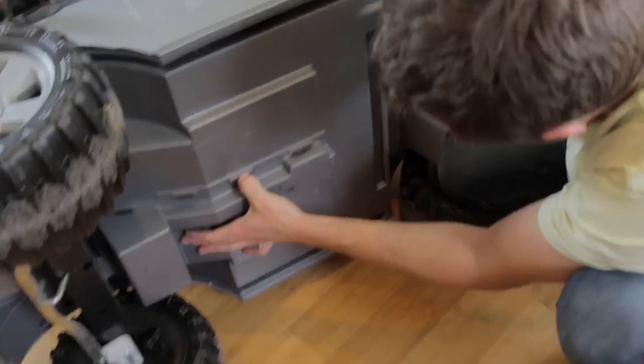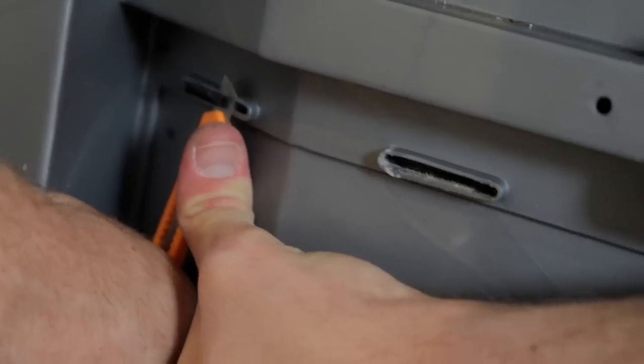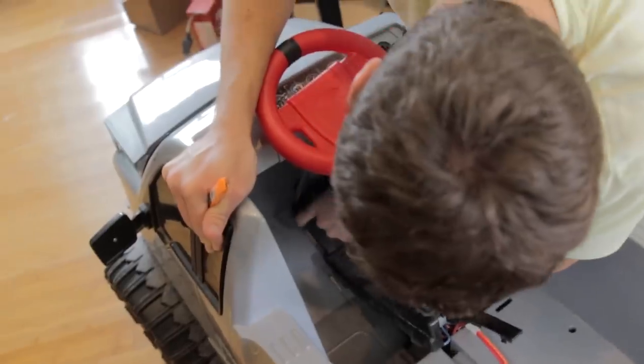Let's look at how this thing drives the motors. I have a feeling it is just like a mechanical switch. How do we take this thing apart? It looks just like a physical switch - so that's useless.